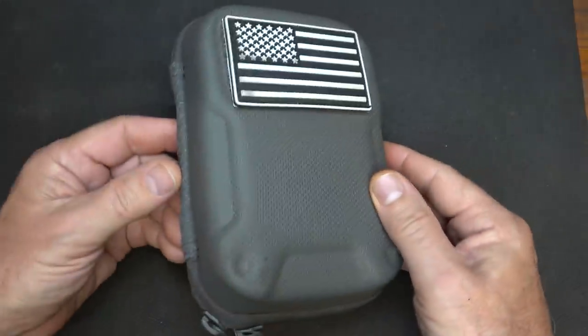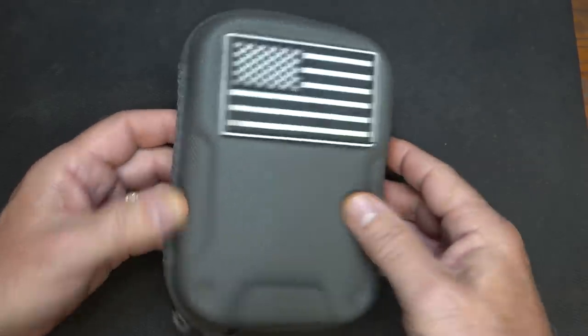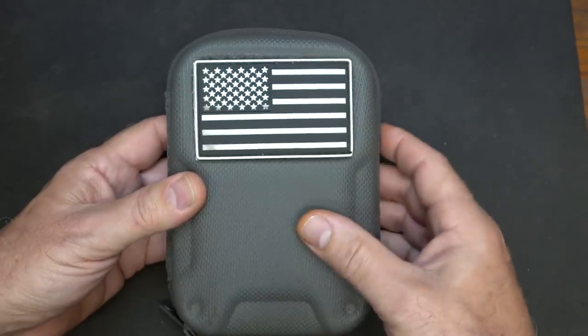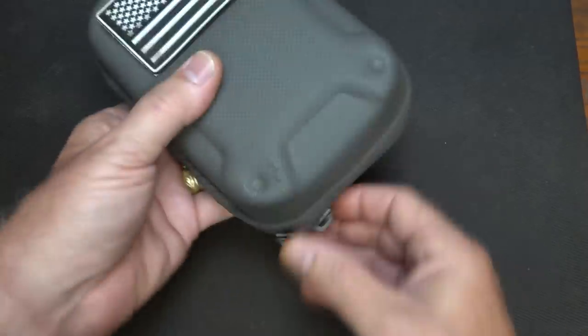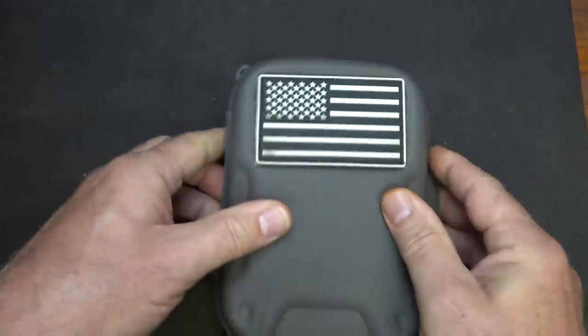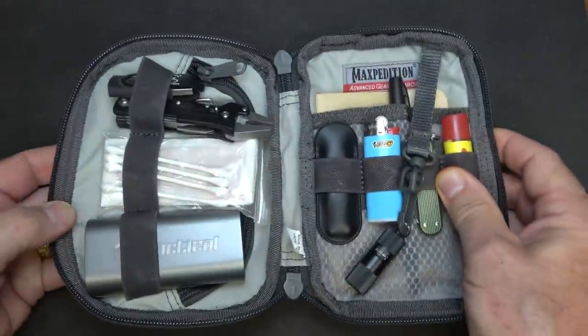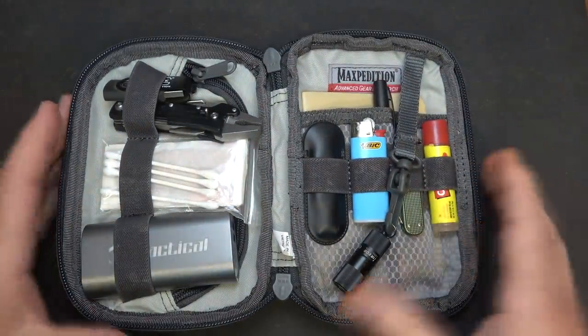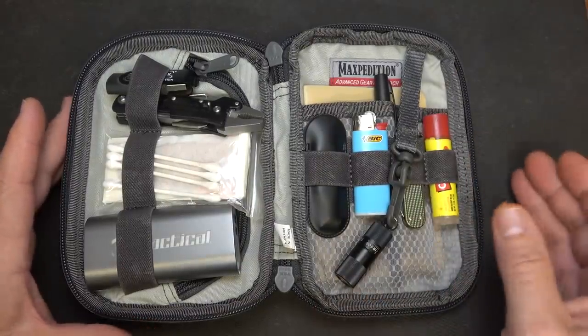This is a very personalized kit. It's something that you need to put together based on what you find yourself needing on a regular basis. Any pouch will do. This little Maxpedition MRZ is excellent, but it's fairly expensive — you can use anything, even a Ziploc bag. We're going to go ahead and open it up. This is a good solid kit. It has a nice cover — kind of a hard cover, yet it's soft. I love all the organization that goes on with these pouches. I can find things very easily.